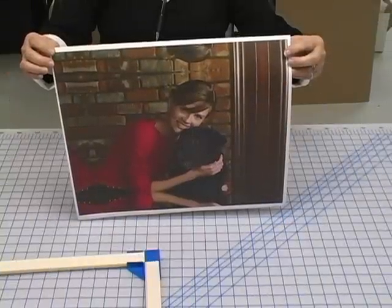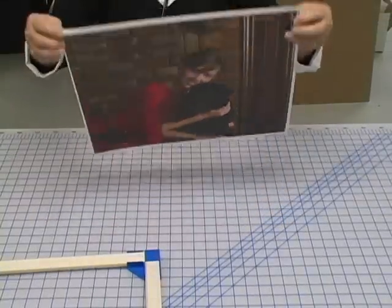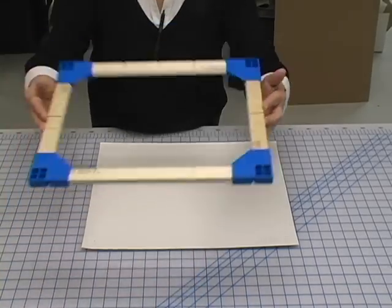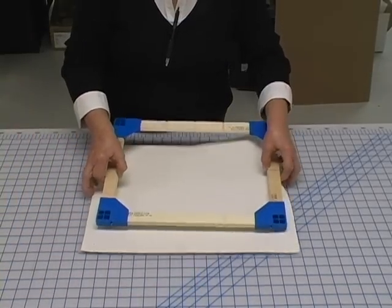Place the print face down on your working surface. Center the bars over your print and press each bar down firmly.